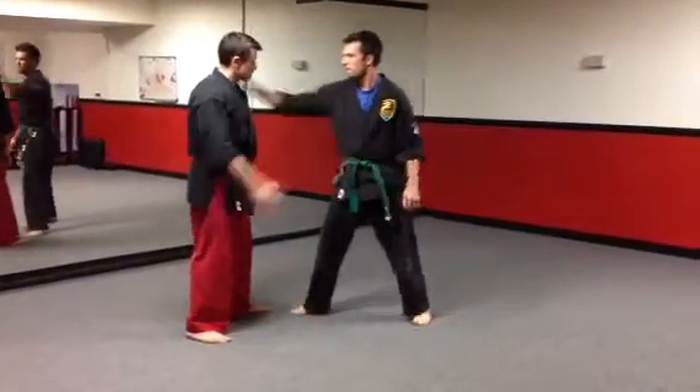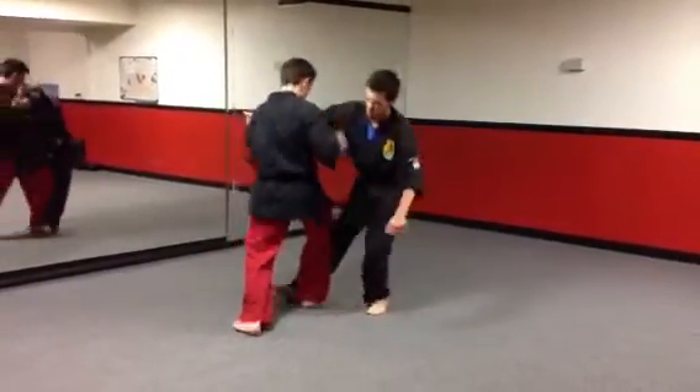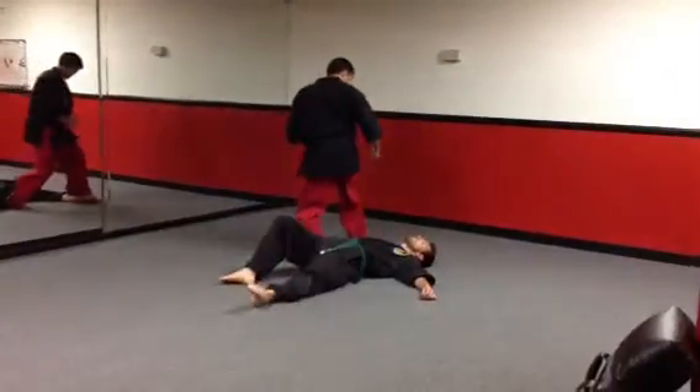He grabs. One, two, three, four, five. And I fall in and kick right into the face.